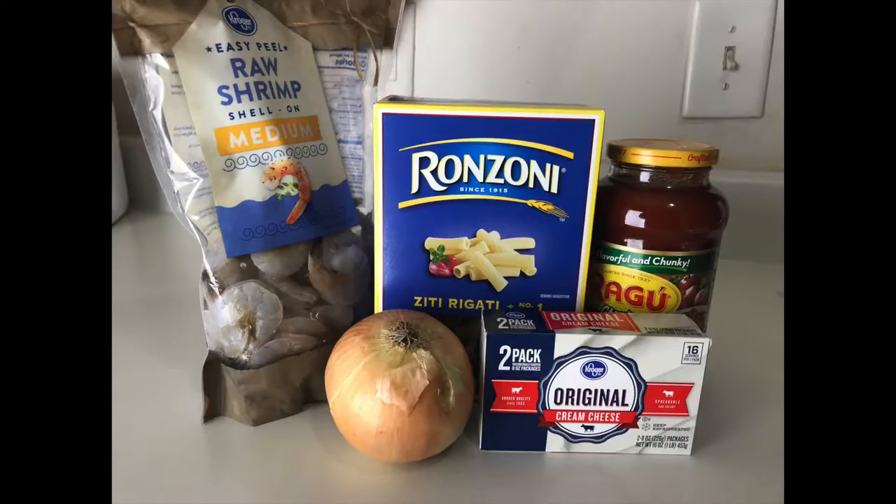Hi guys and welcome back to my channel and welcome to the last edition of the five ingredients or less recipe series.